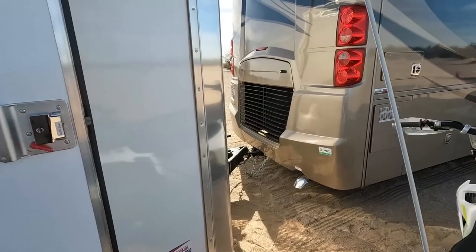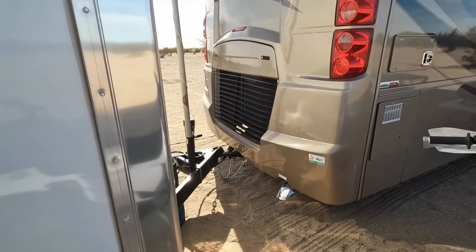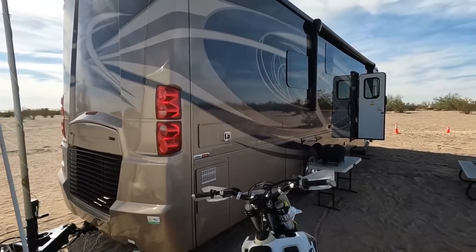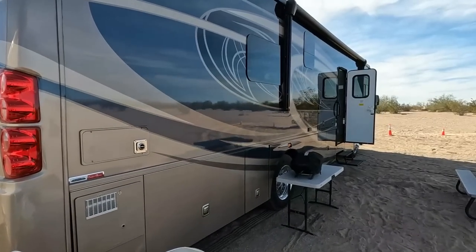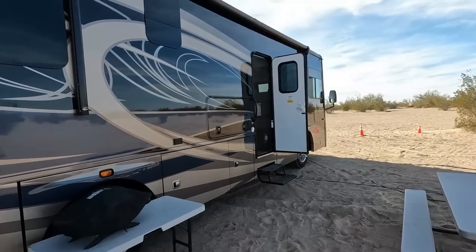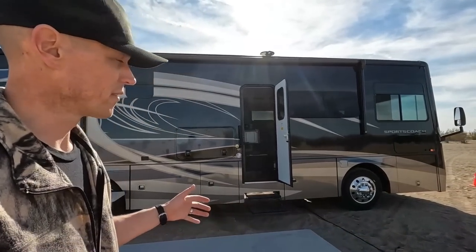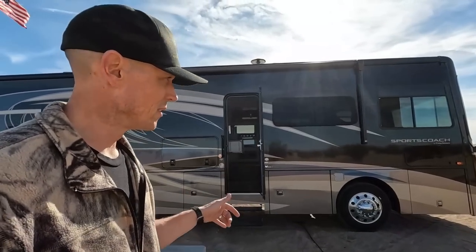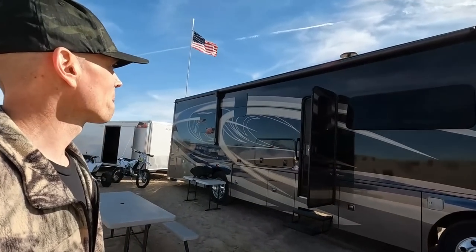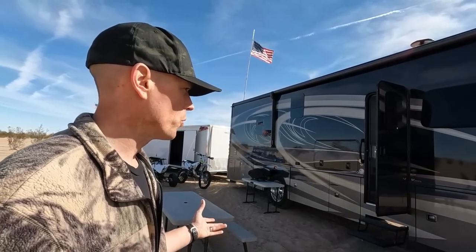It came with an 8,000-pound hitch pre-installed. The outside of this coach I think is just beautiful — I love it. We just spent two hours washing it. Get yourself a soft water system — that's how we wash this. You don't want to hand dry it because you'll probably leave swirls in the paint. For the outside, I think we've covered it. Hopefully I didn't miss anything.